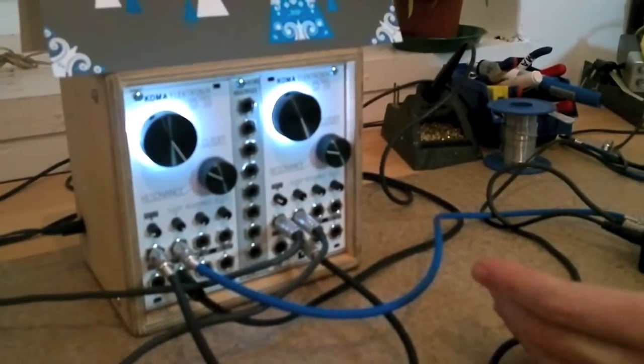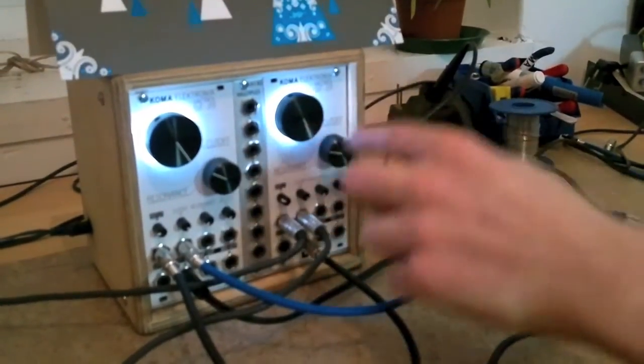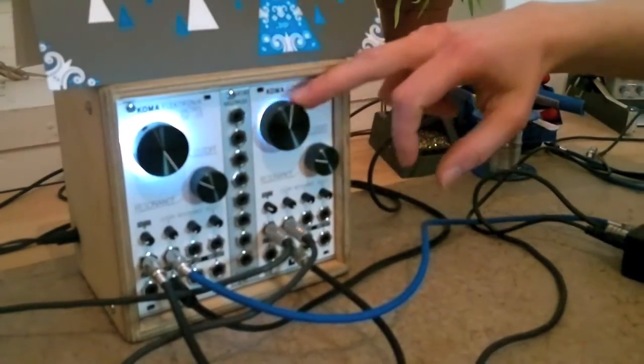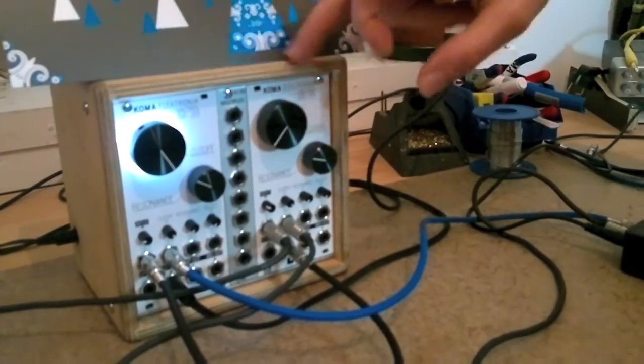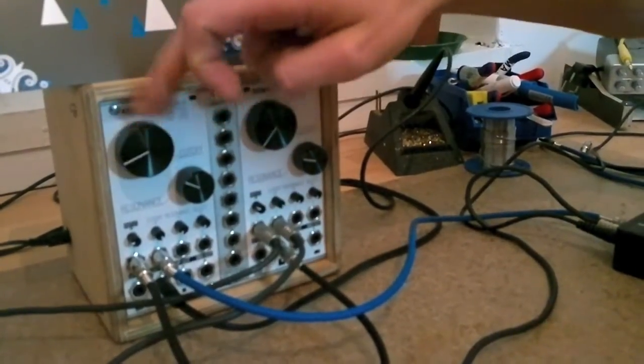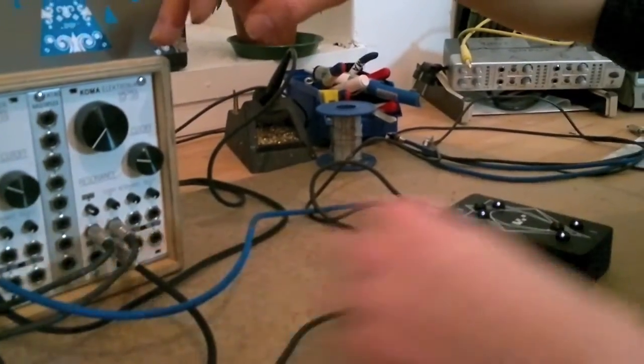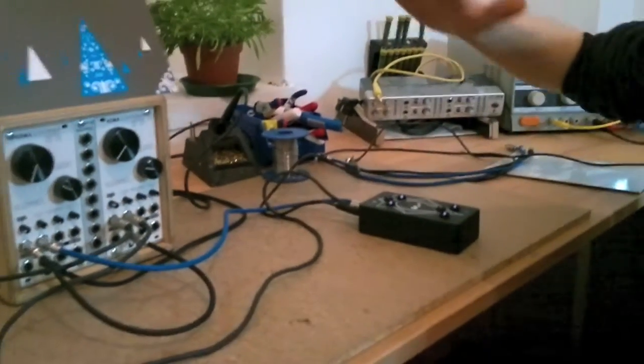Hi, it's me again, Christian from the Koma Electronics headquarters in Berlin, and today I want to present you a very special holiday present. This is the Koma Electronics SVF 2.1 as we know it. It has this nice glow around the knob, but there is a hack that you can apply to it so you can actually see the control voltage of the cutoff in the light. I will show you — I have the commander here, with one channel hooked up to each one, and this is how it looks like.